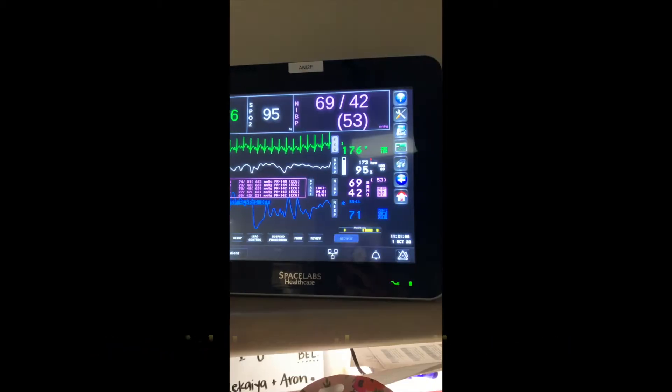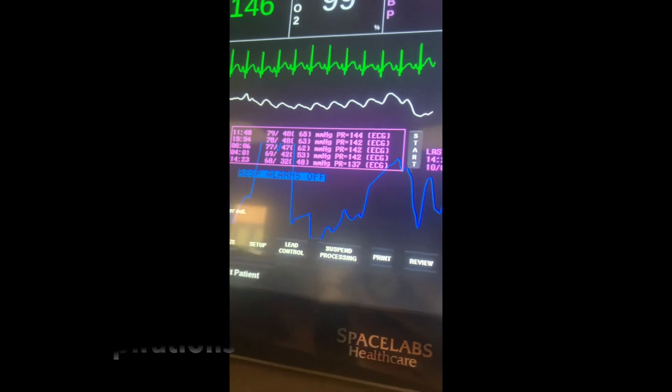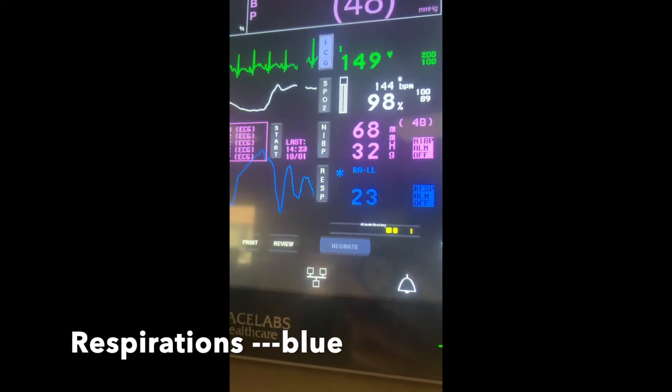The number over here is the blood pressure. The respirations are shown in blue, they kind of go all over the place, and that number represents the respirations.